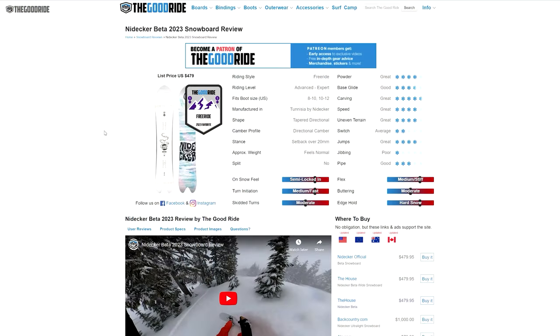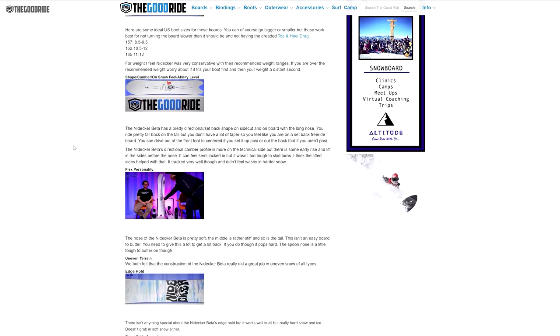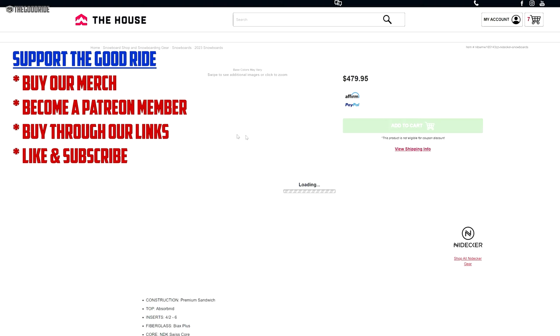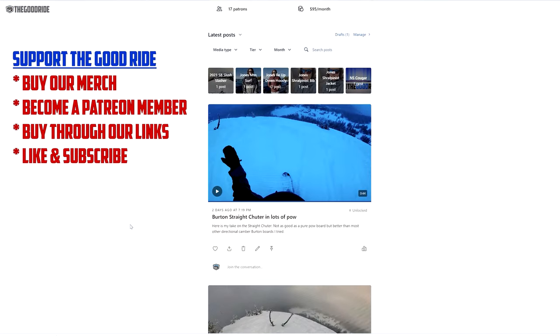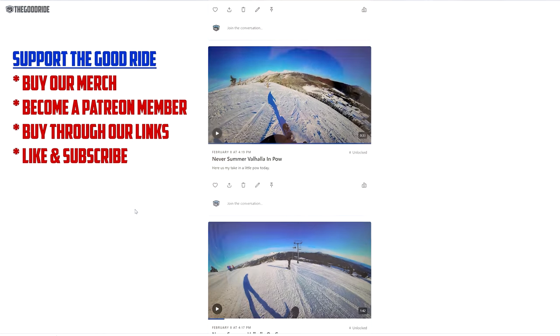This video is only part of an unpaid, unbiased, in-depth review from an average rider's perspective, so check out the rest in the link below at thegoodride.com. If this video helps, please consider subscribing and buying through our links, or even better, become a member on YouTube or Patreon. You'll get exclusive access to video review shorts as we test gear along with a lot of other perks. Thanks for watching, and I hope this review helps.